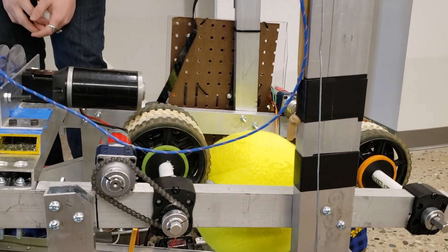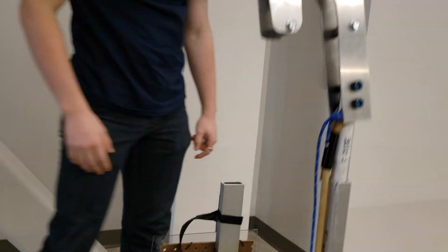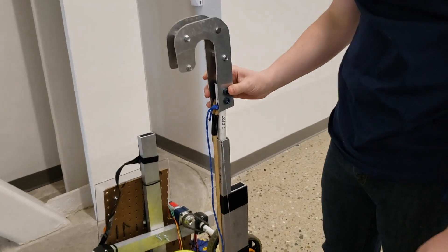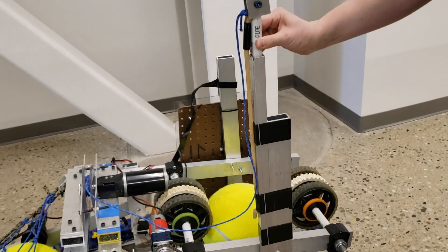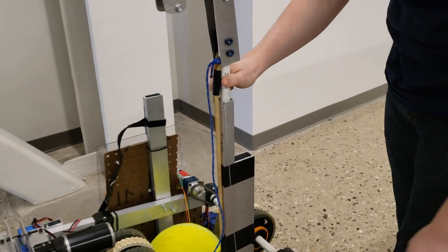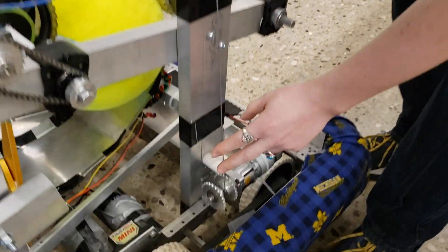That's our entire system for scoring points with the cargo. Additionally, we also have a climbing mechanism that comes in two main parts. The first part is delivering the hook to the bar, and that's going to be this upright tube here. That is really just a piece of PVC pipe nested inside of a 1x1 aluminum box tube.